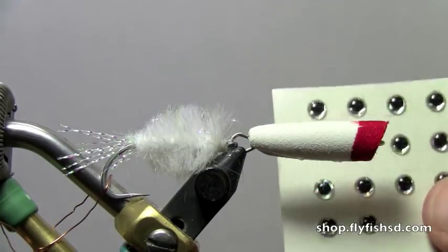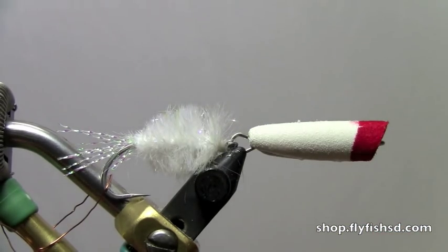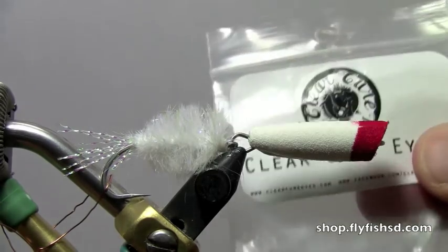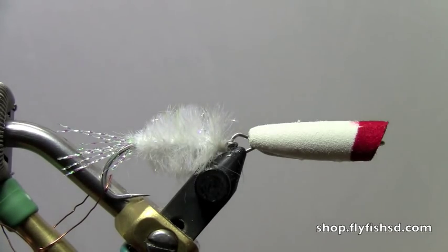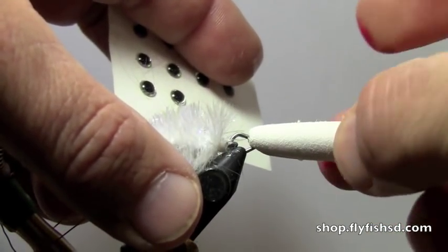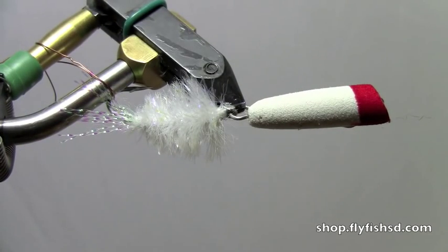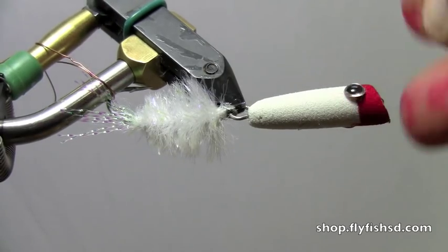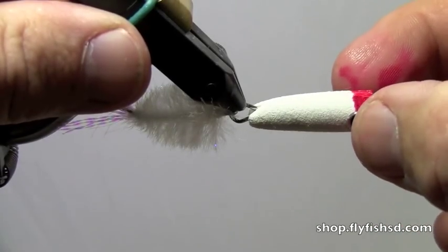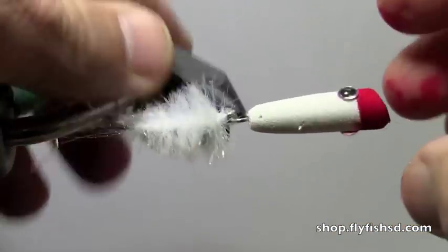Now we're going to take stick-on eyes — these are quarter-inch stick-on eyes. Either clear or Cure Eyes is a good item to use for that too. Stick that right on the line here. You'll probably get a couple of red fingers from touching that, so be careful not to get it on the rest of the body. Make sure you even up your eyes, look down from the top, back that over a little bit — good to go.